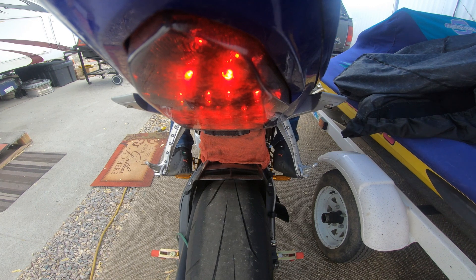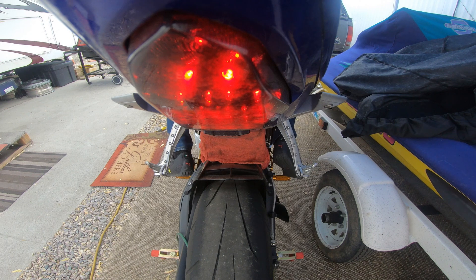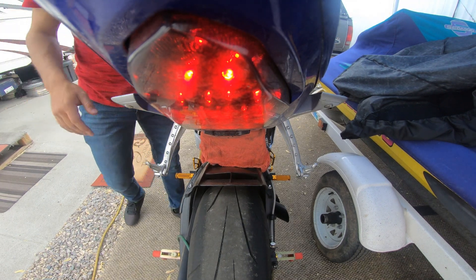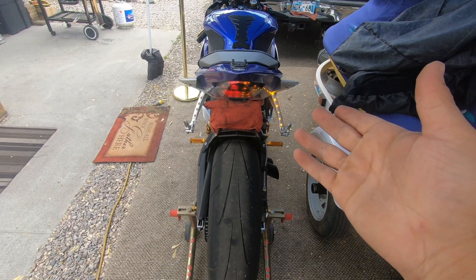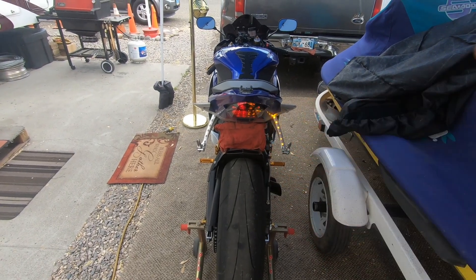Left blinker... right blinker... left one more time. Success! Everything works - we have our foot peg LEDs working. This looks great, but there's nothing like seeing it at nighttime. There you go - nighttime. It looks amazing, much better in person.